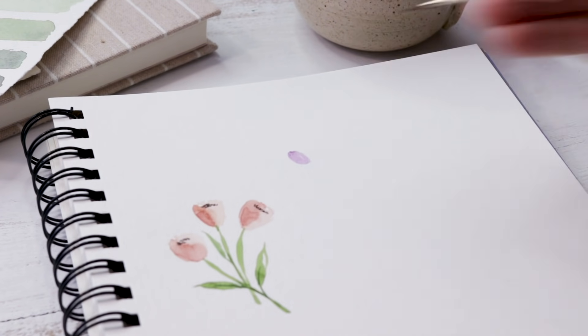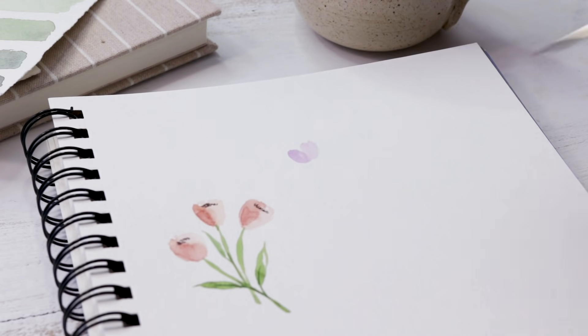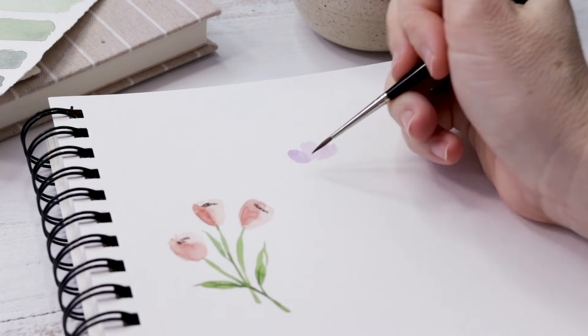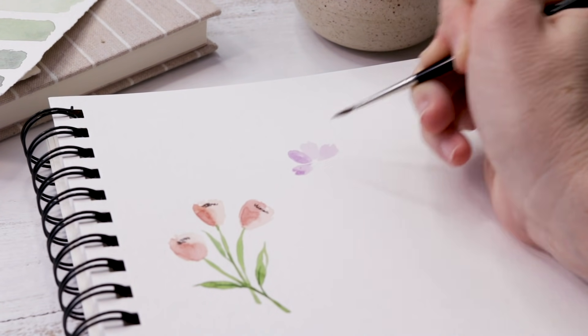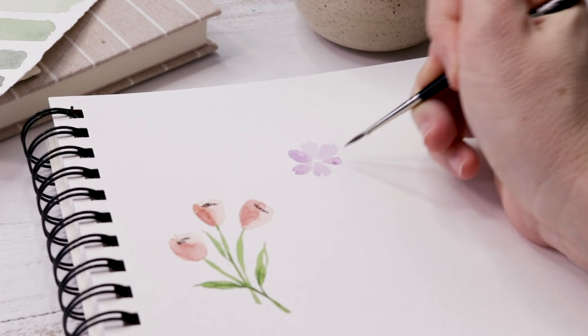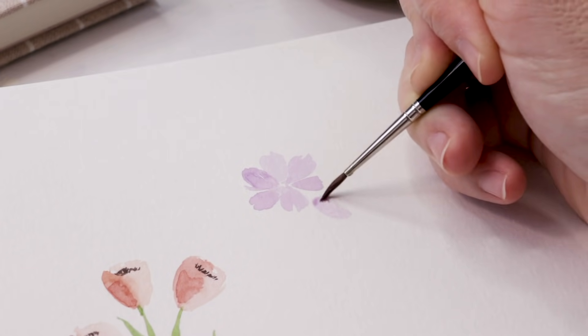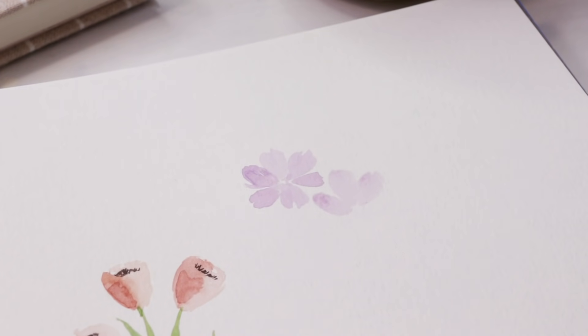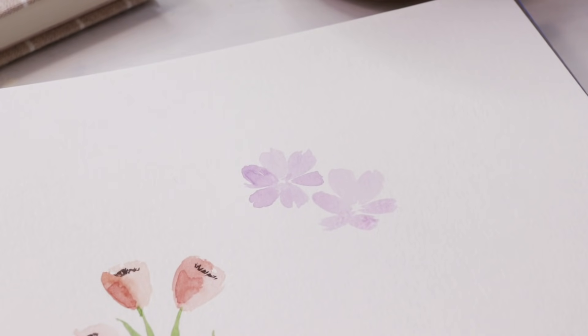Our next flower is a crocus. I have a light purple on my brush and I am dragging the belly of the brush across the page using about two or three brush strokes per petal. One, two — there's a petal. One, two — another petal. You're going to do six petals fanning out in a circle. Go back for extra paint when you need it, and for this one I made the front three petals very short.